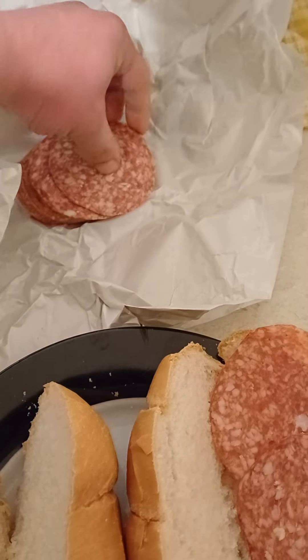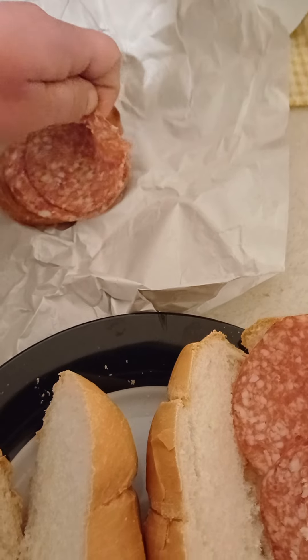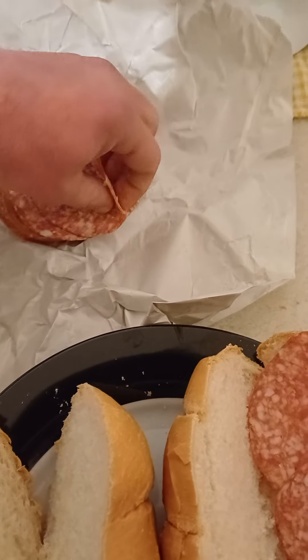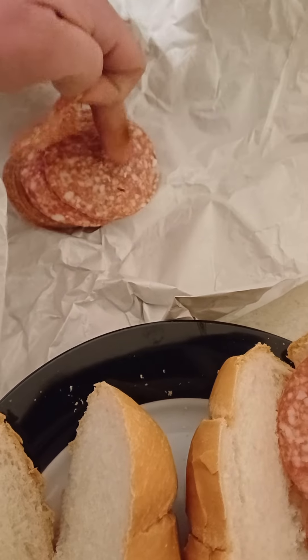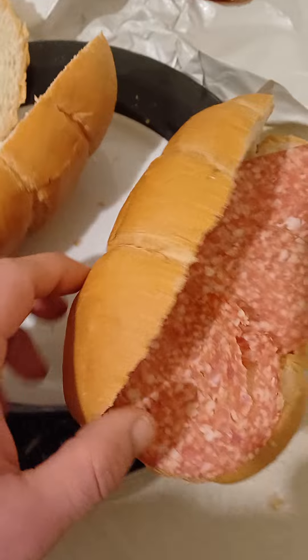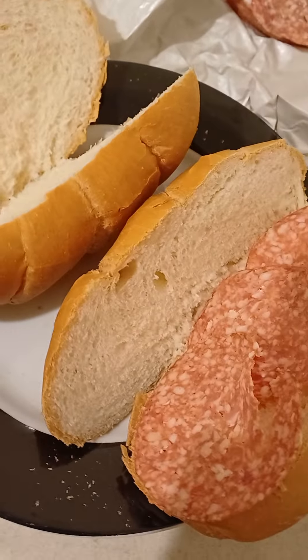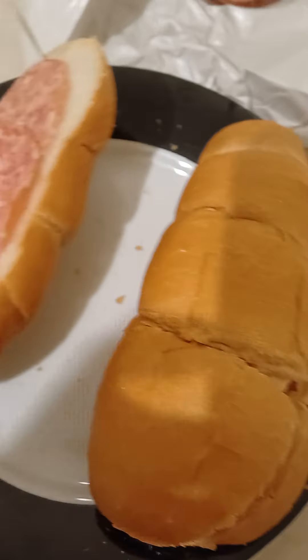Take on two salamis, and there goes three salamis — that should be fine and beautiful. I forgot the greens, I don't have any greens left, but anyway it should be fine. There goes one baguette.